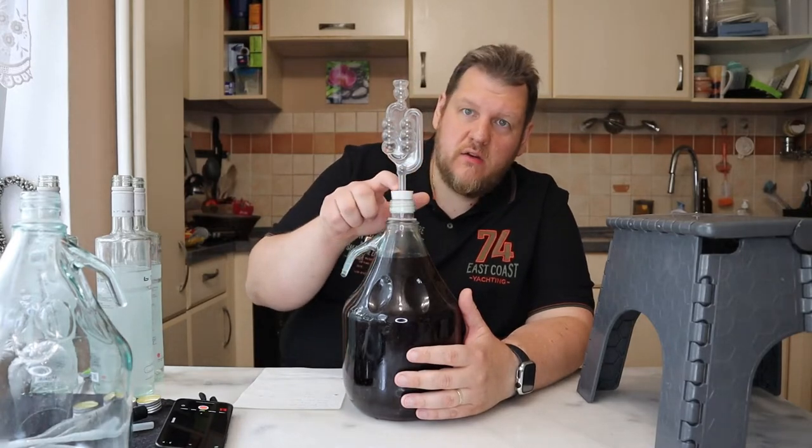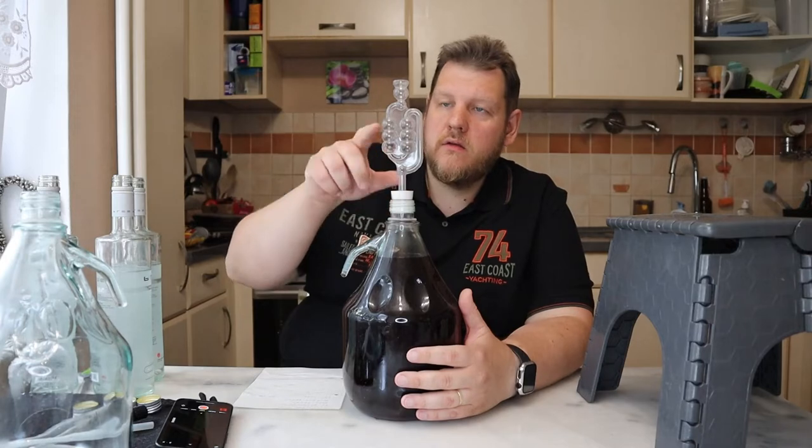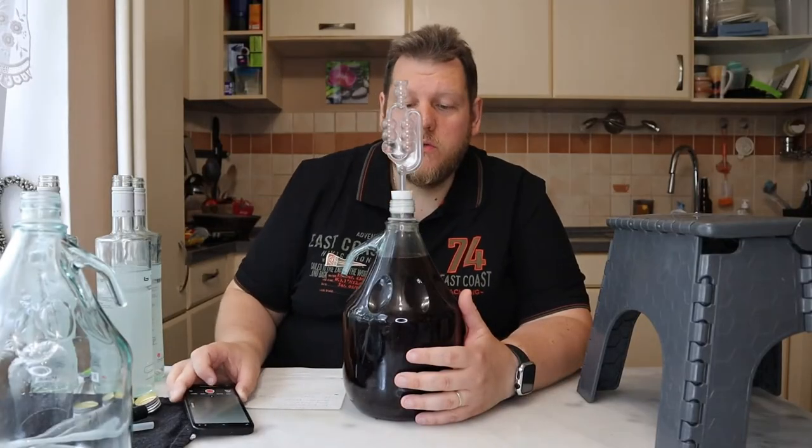It started stormy. You can see it here on the airlock and on the surface. Here is a fruit fly — there is a fruit fly. That's why we're using an airlock.